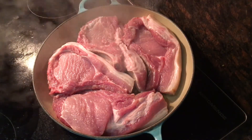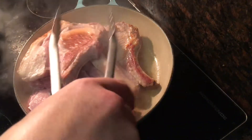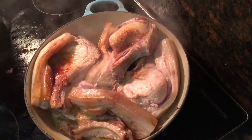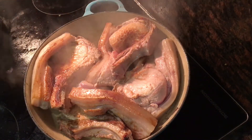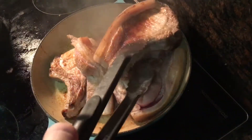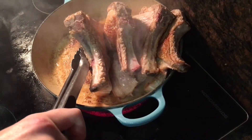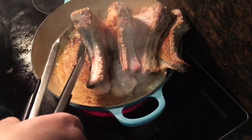Now let them fry for two minutes over a high heat until they're browned on the bottom side. Then flip them all over and make sure to nestle them all in so they're all on the hot surface, and cook for another two minutes over a high heat until they're browned. Now you're going to try to brown the fat. I did this by stacking them all up and then turning them fat side down onto the heat for a minute or two.